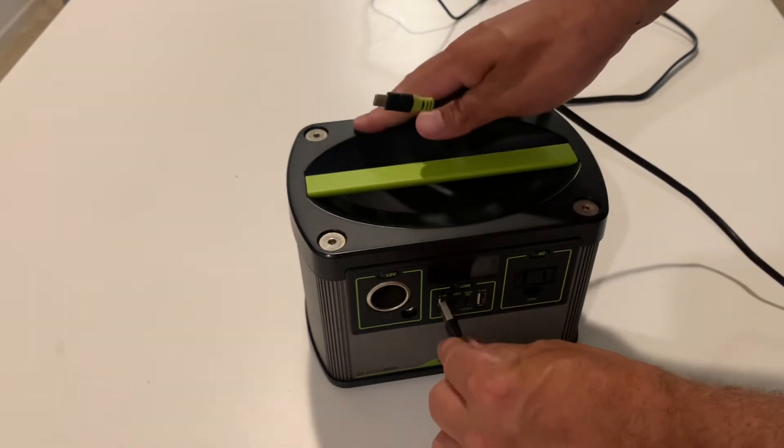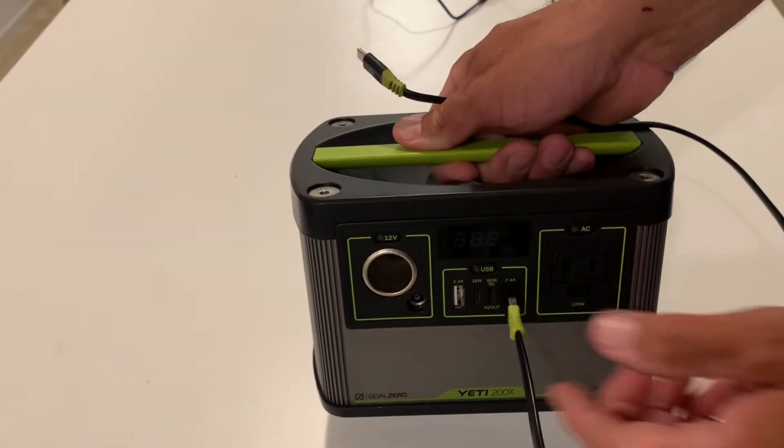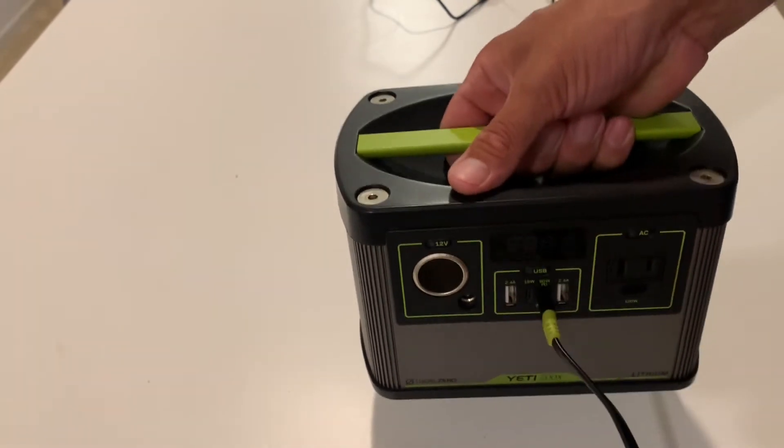Moving on to the outlet ports — no issues there. Over the time we've had it, we've bumped it, sat on the cords accidentally, knocked against the cords plugged in, and the outlets still function normally with no wiggling when we plug in.